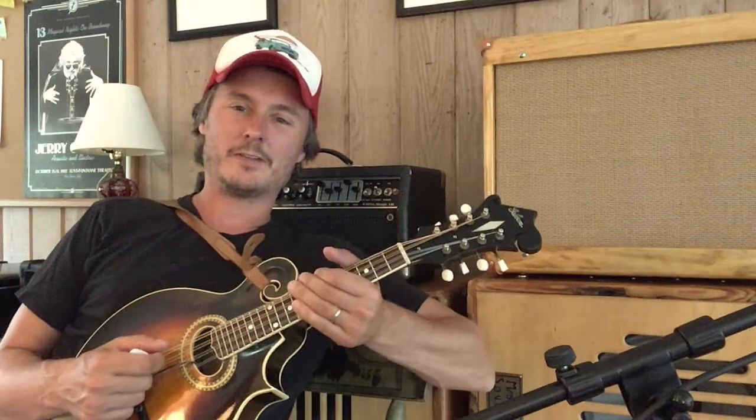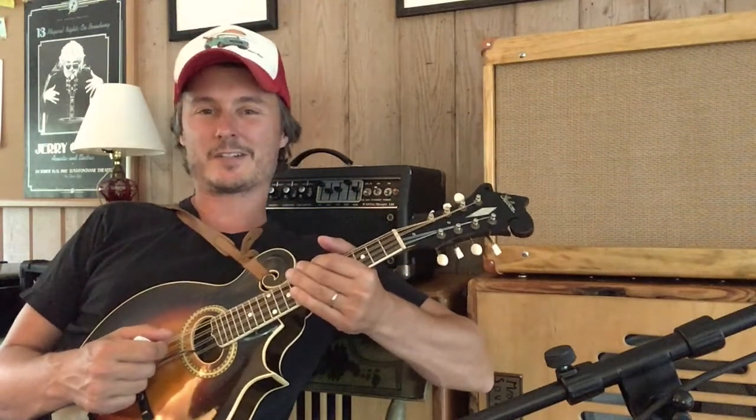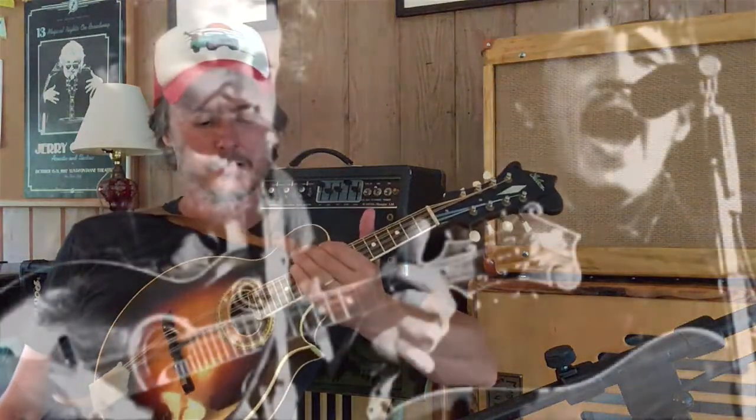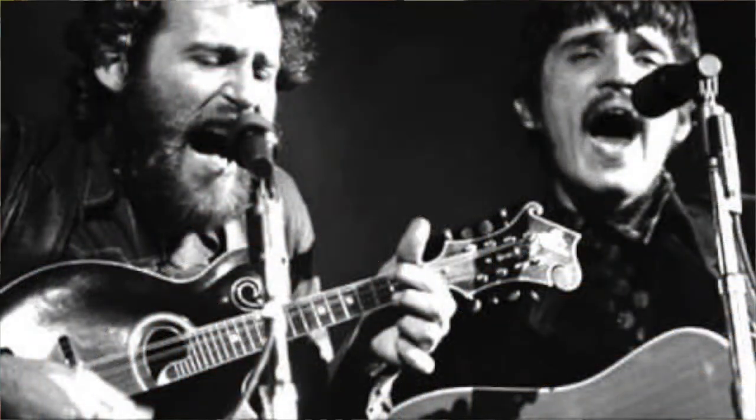Hey everybody, this is Andrew Hendrix and today we're going to work on the introduction to Atlantic City by the Band. In tribute to Levon Helm, today I'm going to be playing my 1920s Gibson F4. Now this mandolin is pretty quiet — it's definitely not a banjo killer, but it has a really warm, mellow sound.